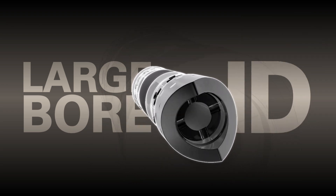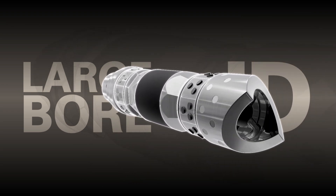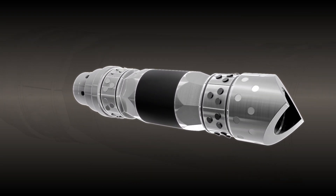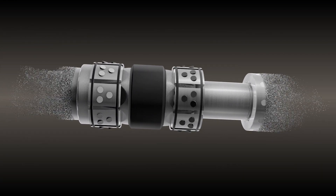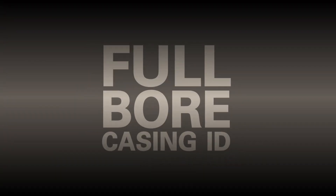The large-bore ID allows operators to immediately place the well in production after stimulation, letting the plug dissolve away downhole over time, returning the wellbore back to a full-bore casing ID.